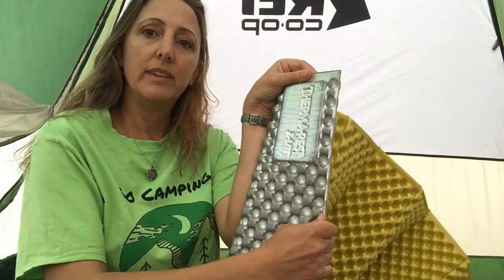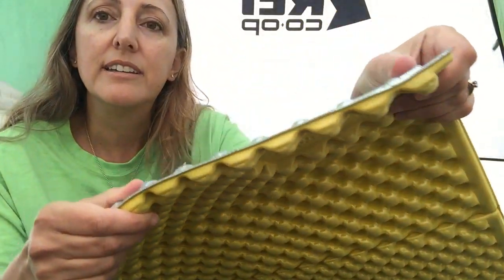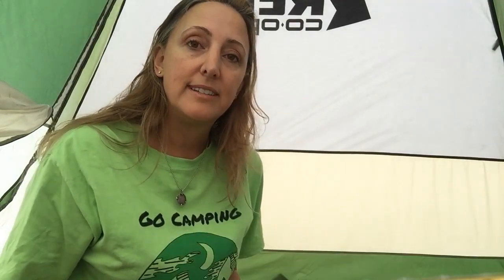And even if you're longer than that, you can always dangle your feet off. It's pretty thin, and it doesn't provide that much comfort. It will take away the edges of the stones underneath you. I have really bad circulation, so I will wake up in the middle of the night with my legs half asleep, which does obviously interfere with my sleep. But it does insulate from the cold pretty nicely.